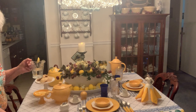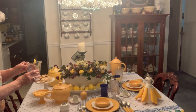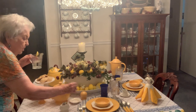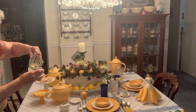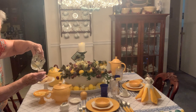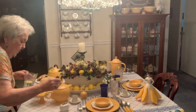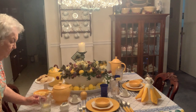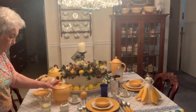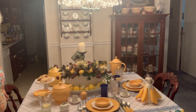You heat your water, add your sugar to it, and fill that up. What you can do with that is pour it into this little creamer, and when you want added sugar to your tea or to your lemonade, you've got it. You can sweeten it as much as you want to.